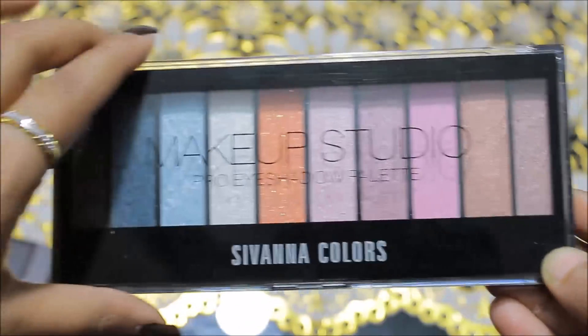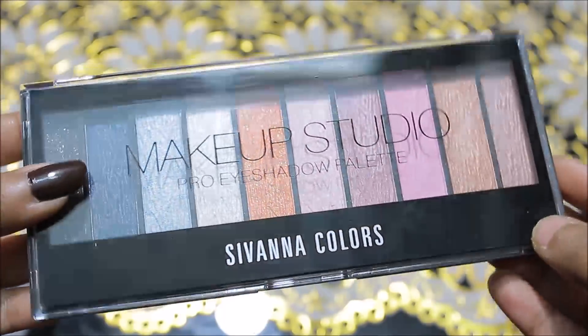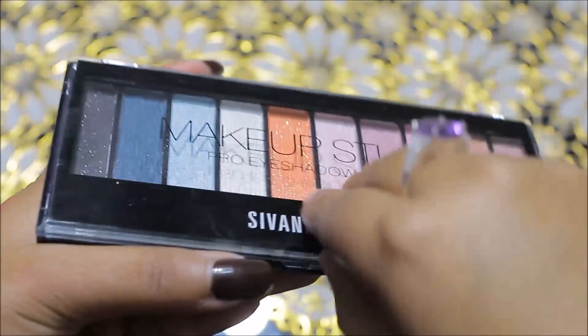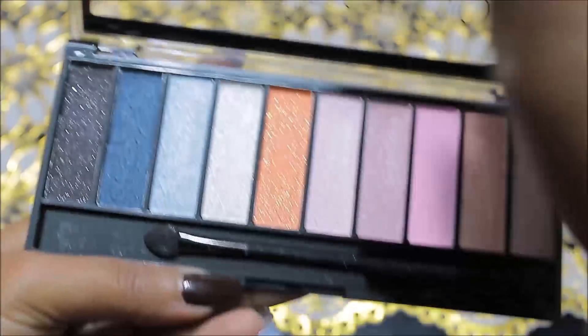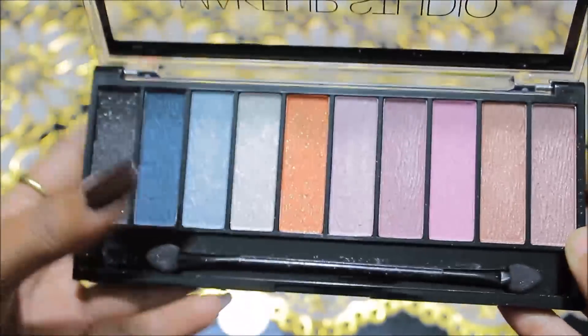It's a very sleek size — I really like it. It's very travel-friendly packaging and very slim, so it won't take up much space in your travel bag. When you open it, you get a dual-sided sponge tip applicator and then you get 10 beautiful eyeshadows.